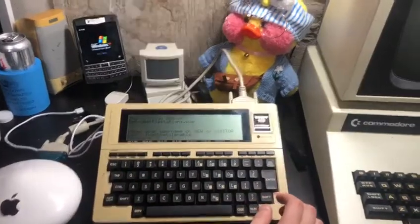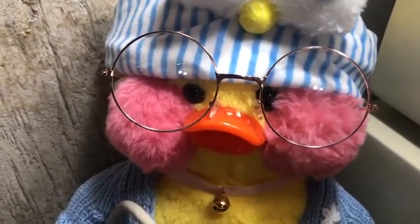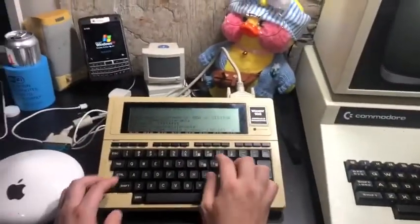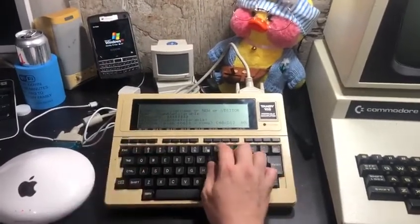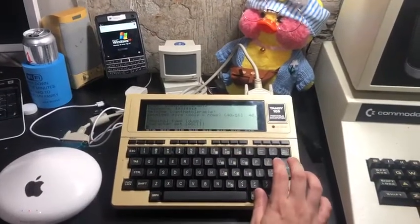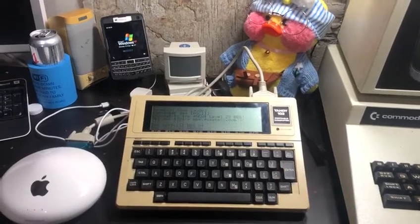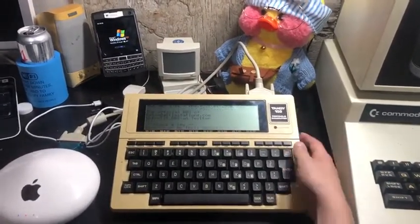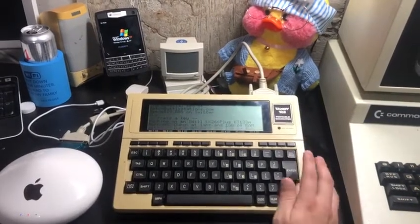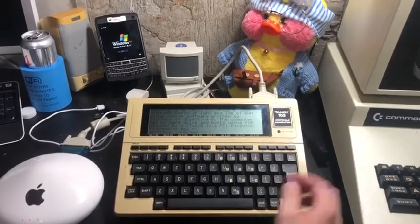So now I can sign in. Now I can say that I'm going in 40x8 column. We are connected to the BBS for Level 29. Using this, I can actually send tweets from the 102 and post and reply to messages. So let's log in.